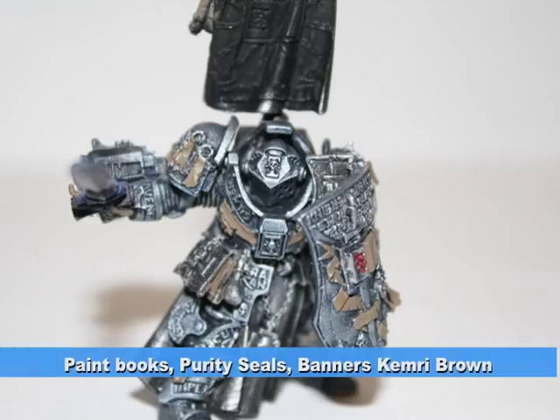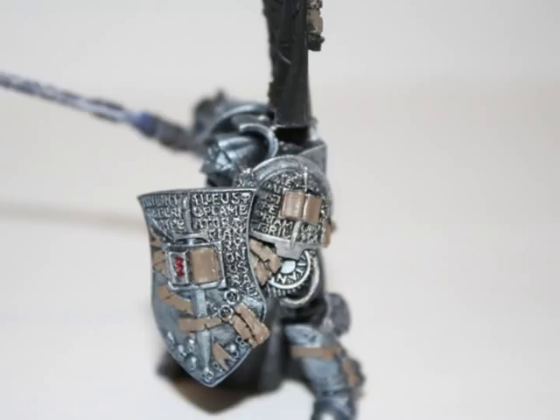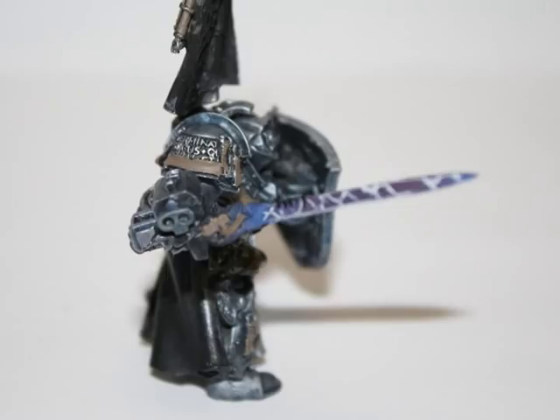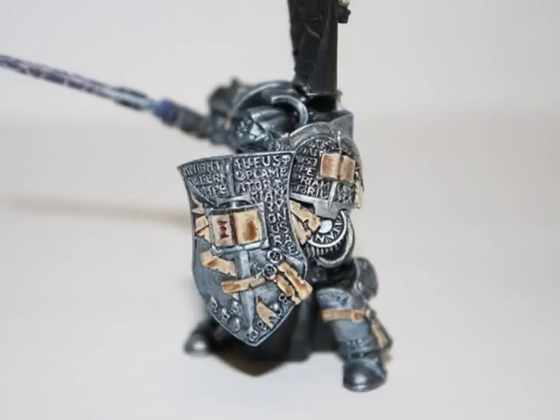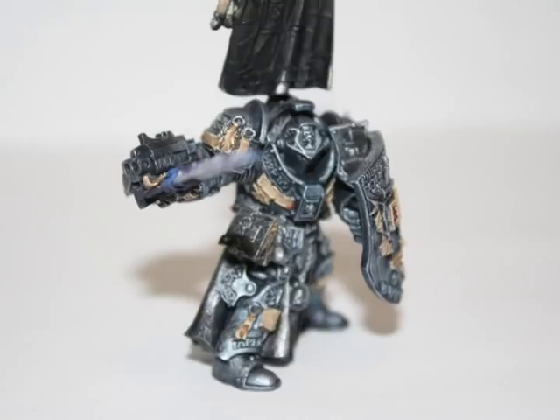I then started the browns by painting the books, purity seals, banners, and scrolls using Khemri Brown foundation paint, which makes a great foundation color for all the browns on the model. I then highlighted all the brown areas using Bleached Bone, followed by a watered-down Devlin Mud wash on all of these parts. These two steps really bring out the detail and do a natural highlighting on all the scrolls, books, and purity seals.